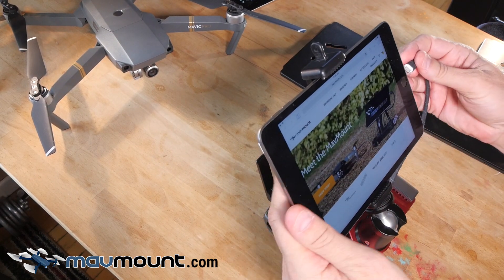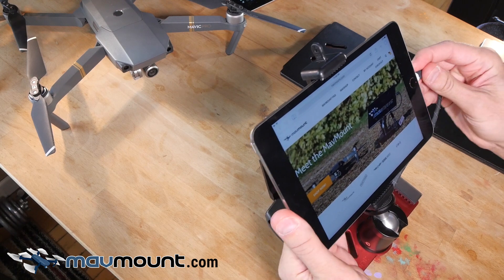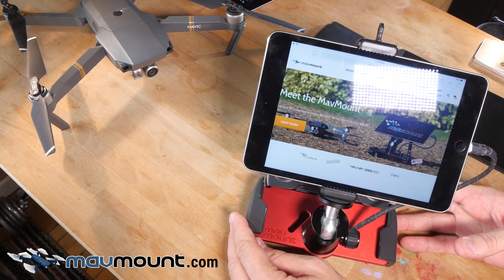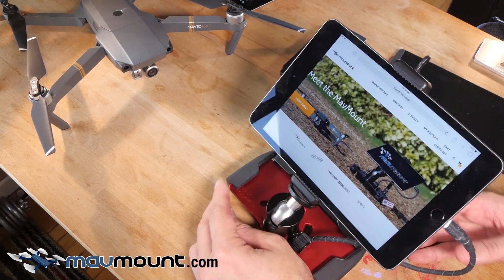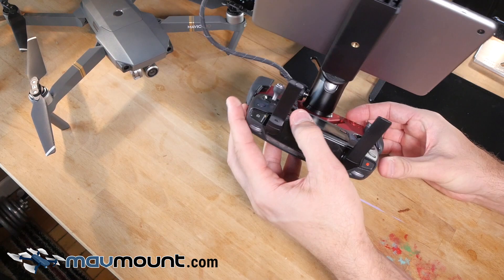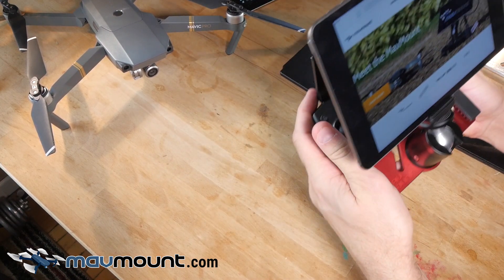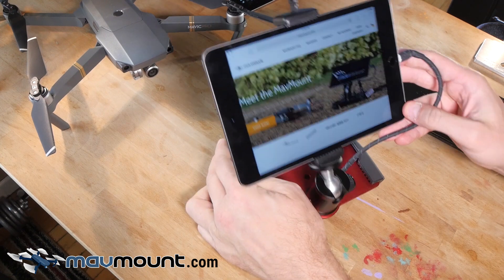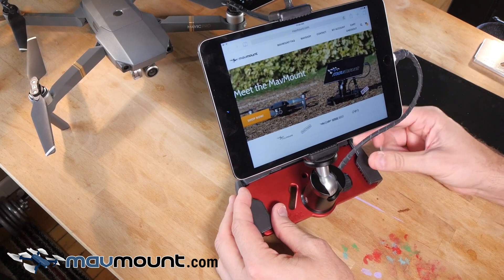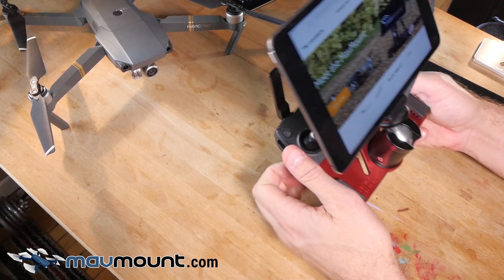Let's plug it in. There we go — you're fully connected. You have nice room for your thumbs to come in here. The channel here allows you to run the wire any way that you want. You can slide it up or go to the other side if that's the way you like your setup.